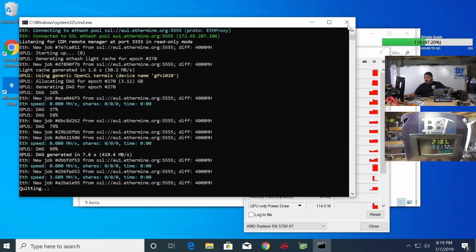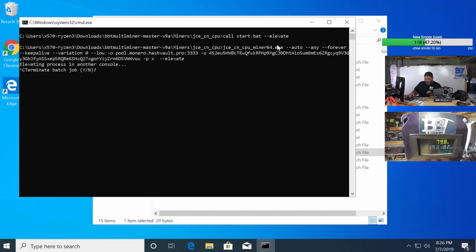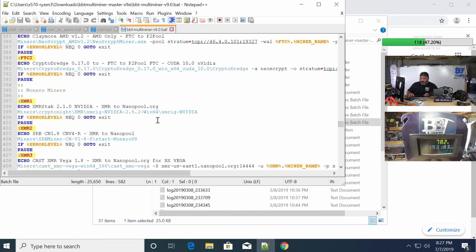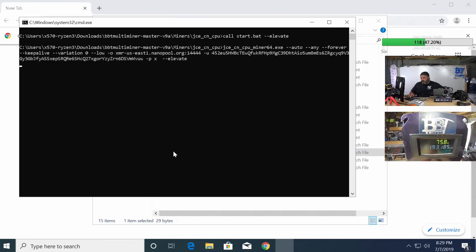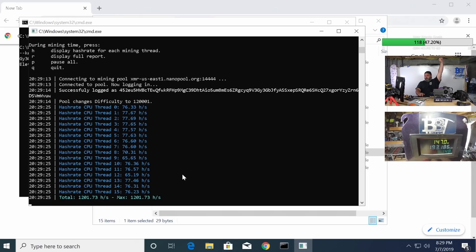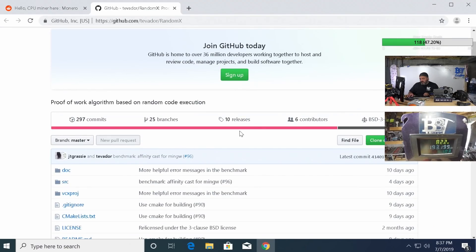We're going to be waiting on kernels for these new GPU releases. I think that's a location or affinity issue — the affinity was set correctly. Let's get this set up with the right pool and port. Start the batch file as admin and let's see if it connects and changes difficulty. We got it working — 1200 hash. It's not optimized and it's using an older miner, but I got one working: 1201 hash.